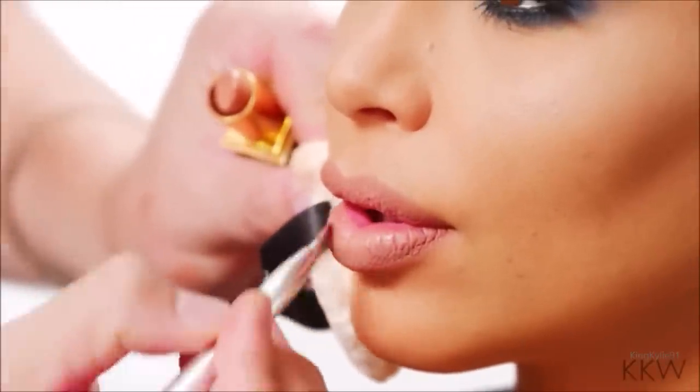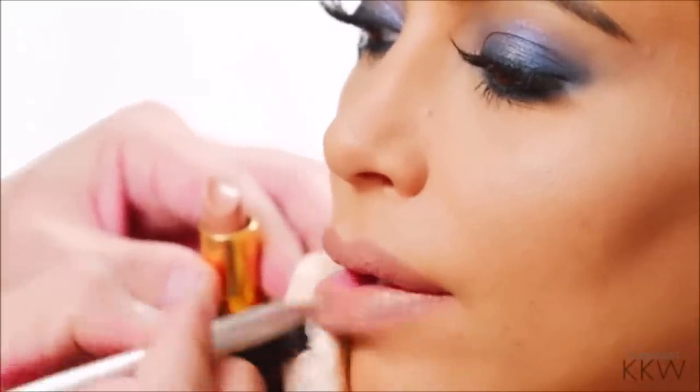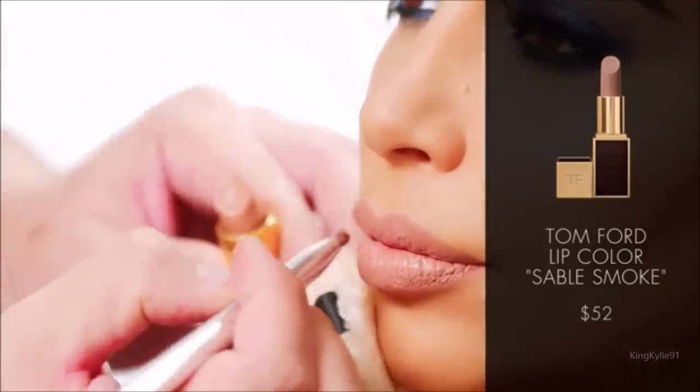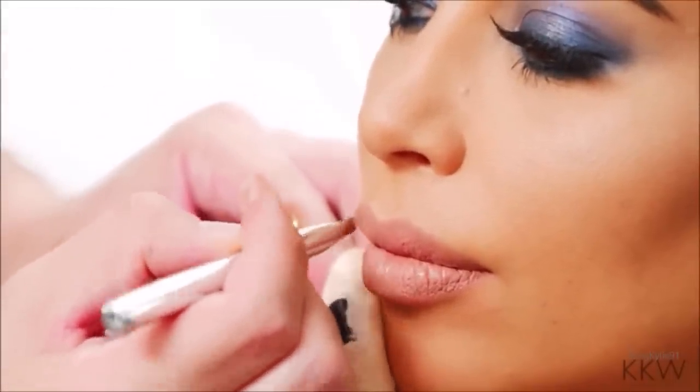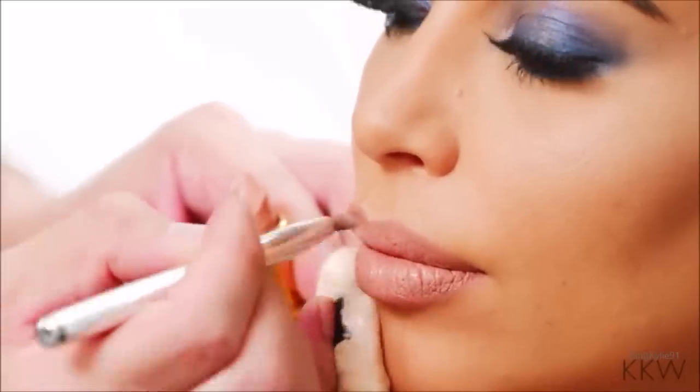I'm going to go ahead now and apply the lipstick. You can apply it directly from the tube, but I'm going to apply it using a lip brush. Kim likes a very creamy lip. I know matte lips right now are all the rage, so I'll show you a little tip on how to get a cream lip to look matte, if that's your preferred texture.